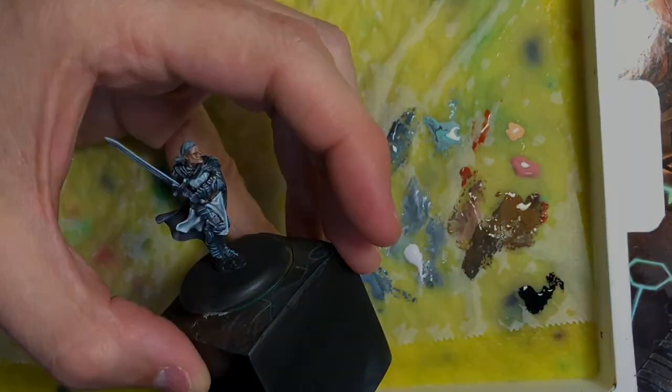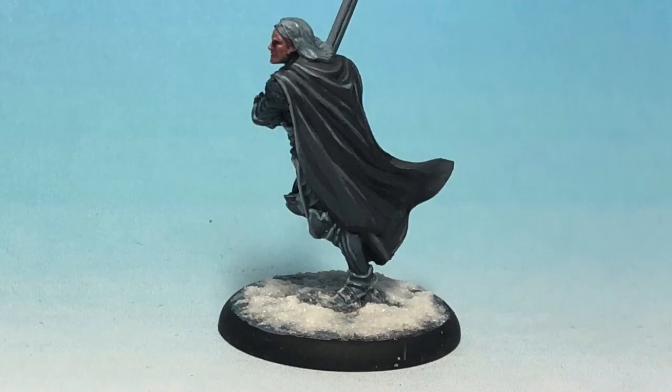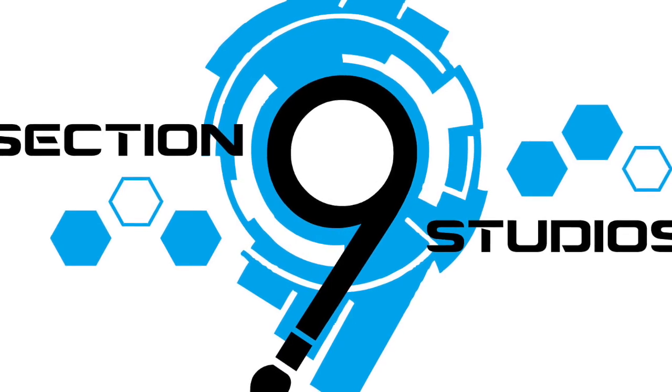That pretty much brings us to the end of the tutorial, guys — hope that was helpful for you. In a moment you'll see some images of the finished Brynden Tully. I hope this tutorial was helpful — please leave your comments below, and thank you very much for watching. Take care.